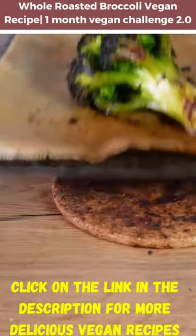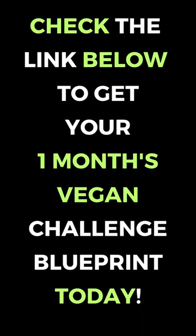That's nice. Check the link below to get your one-month vegan challenge blueprint today.